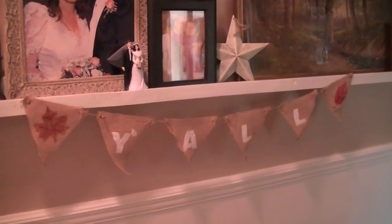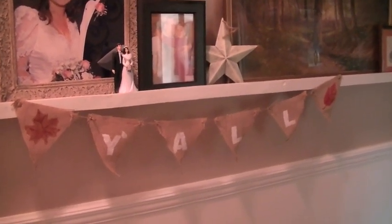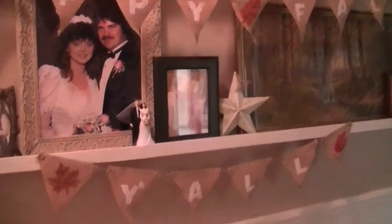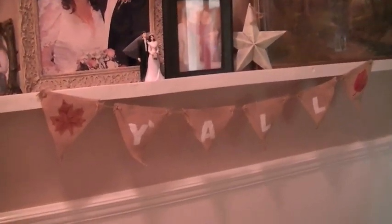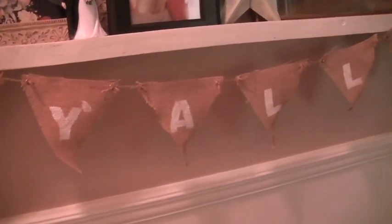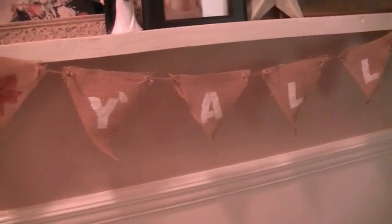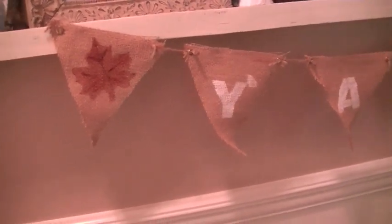Hello and welcome to day two of Handmade Holidays. What we're going to make today is this Happy Fall Y'all bunting. It's pretty much a burlap bunting with stenciled letters and leaves held together with twine. The one we're making today has a slightly different assembly than grommets with twine tied to it.